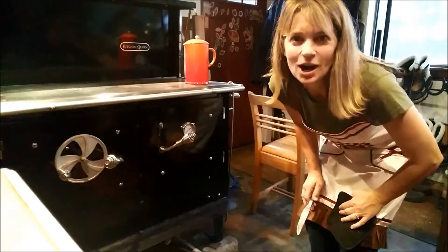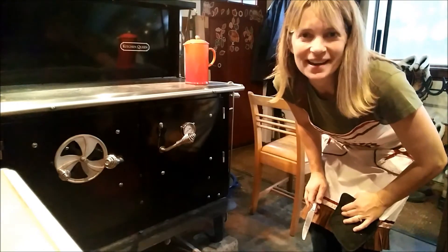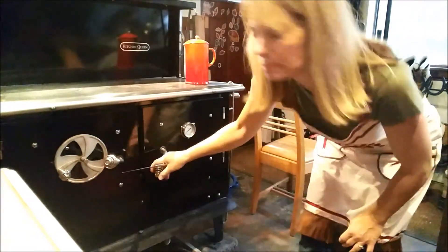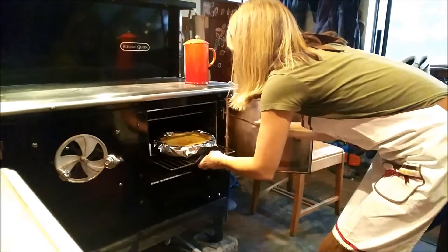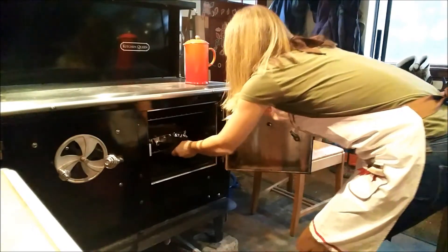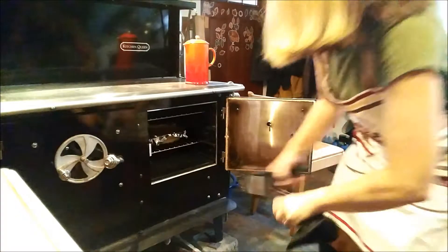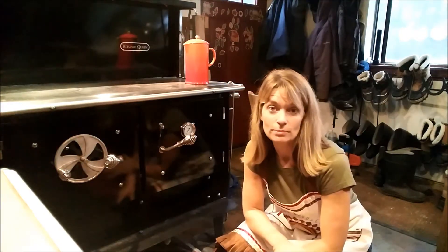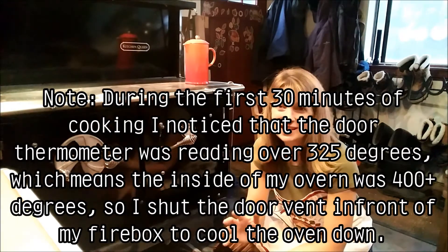It's been 30 minutes — let's go ahead and check the pumpkin pie and the temperature at the same time. It's looking good, still a little goopy in the middle, which is fine. The temperature is between about 280 and 350. I'd like to get it a little bit better, so I'm gonna boost the temperature up for the next 15 minutes.